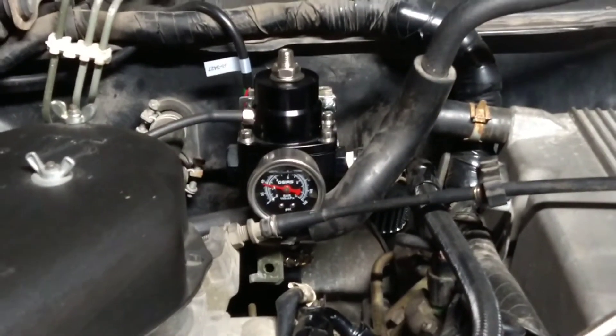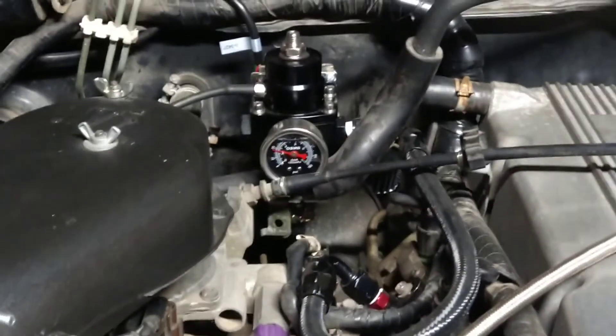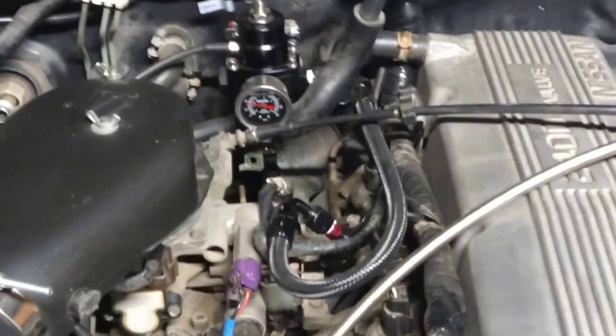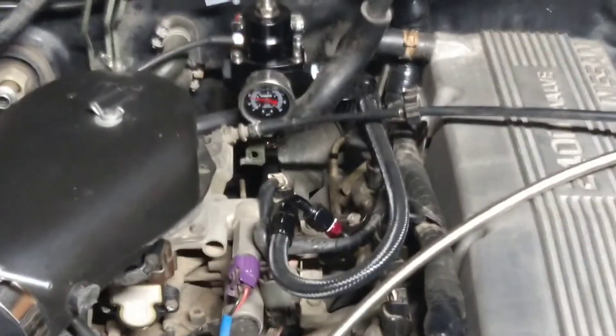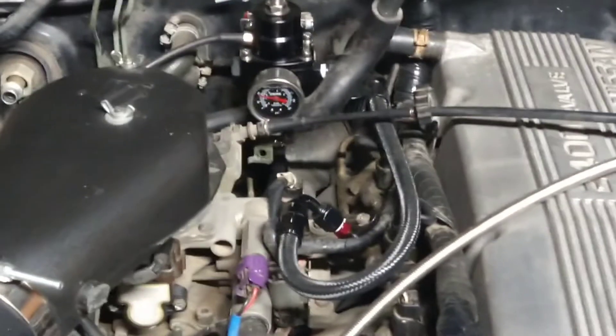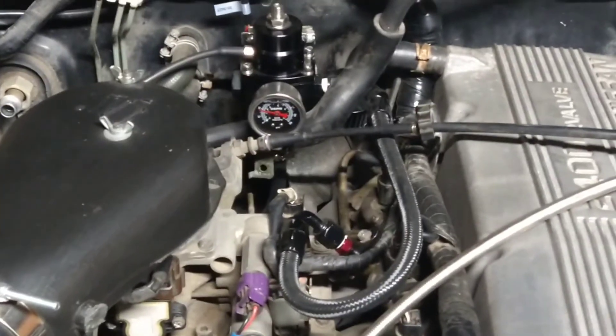With the truck running, you guys can't really see but it's sitting at about 40, which is fine — just stock, regular pressure. We're going to go ahead and pump a little more into it. I'll see if I can find somewhere to set you guys down; the truck vibrates way too much.